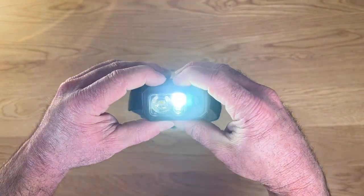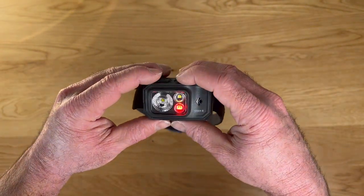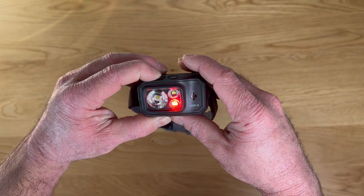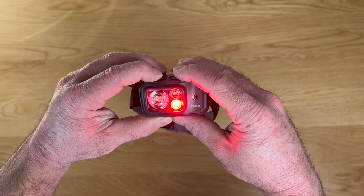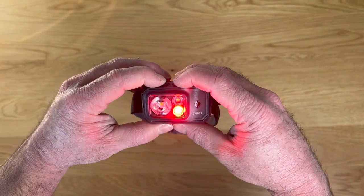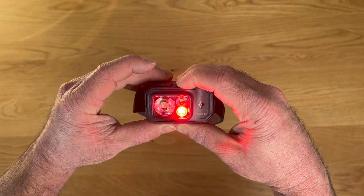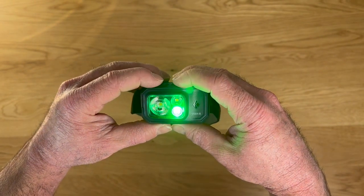You can also switch over to the color-changing LED. You've got red to start with, and you can adjust the brightness by holding down the power button. If you want to switch colors, hold the other button down and you can go from red to green to blue — so you've got some different options with that.